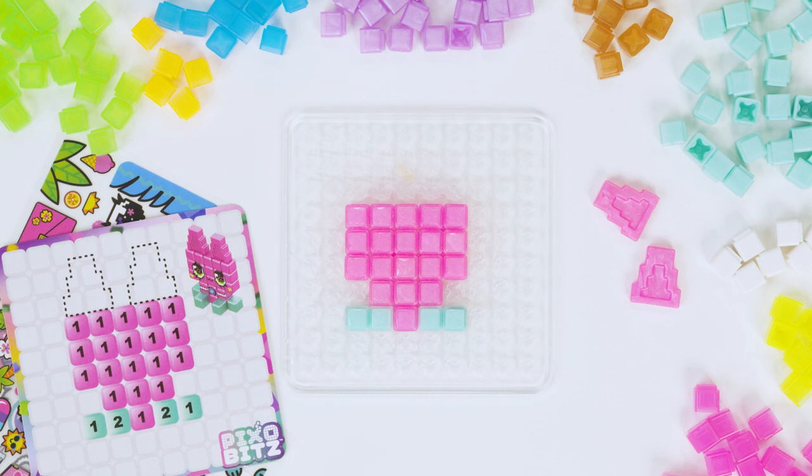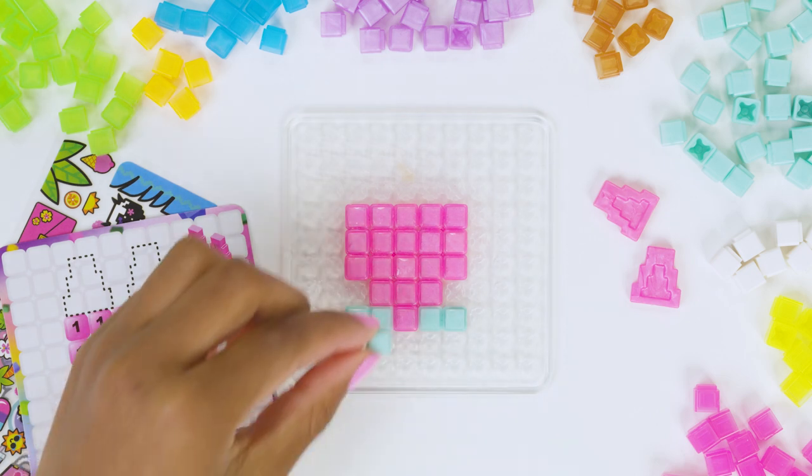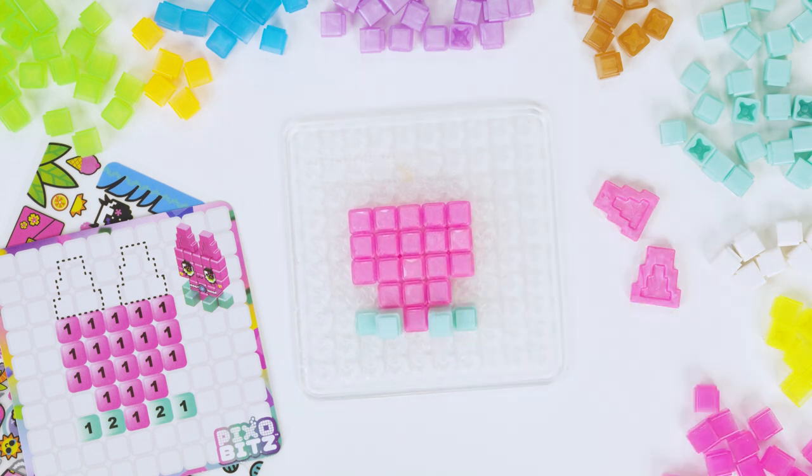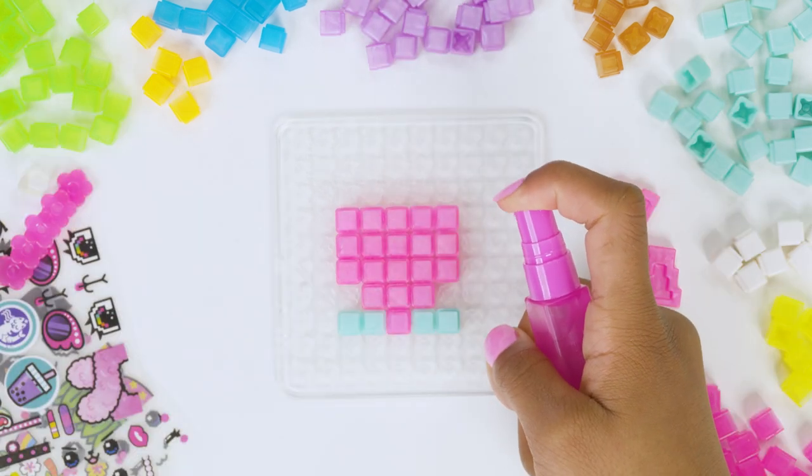Next, let's put our template to the side. Now we'll add our second layer of bits on the spots that say two on the template. Now we'll do another round of six sprays.